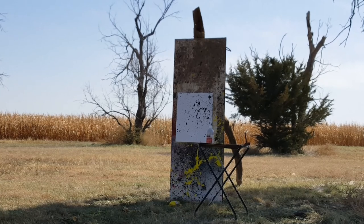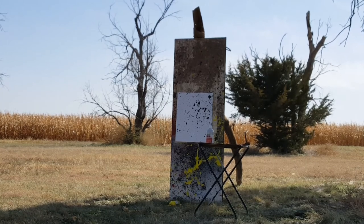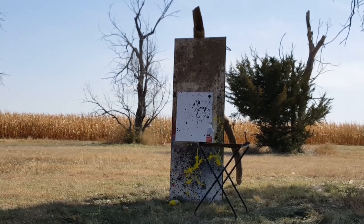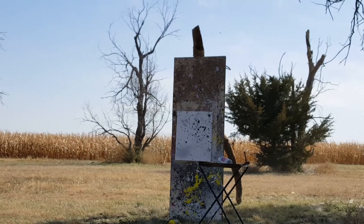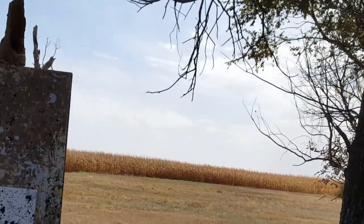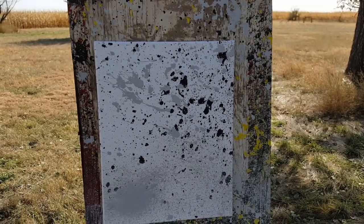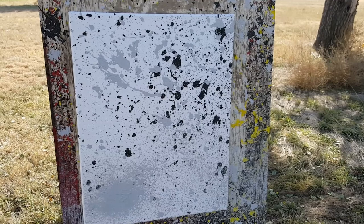I wasn't real thrilled with the lack of black on that last shot, so we'll try it a little different. I have a leftover bottle of gray from last time, so this one's gonna have four colors now. I'm standing the bottle up this time — I don't know if that'll make any difference but figured it was worth a shot. Let's add some gray. That did a lot better — got a lot more gray, sprayed a lot better than the last one.